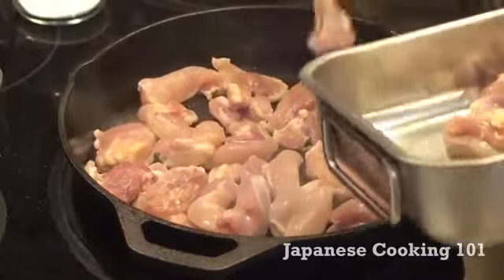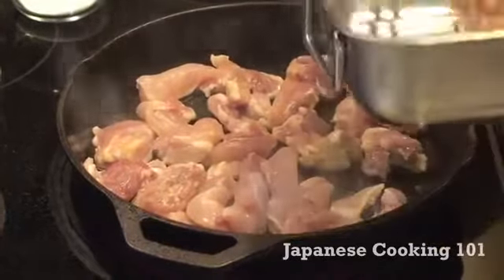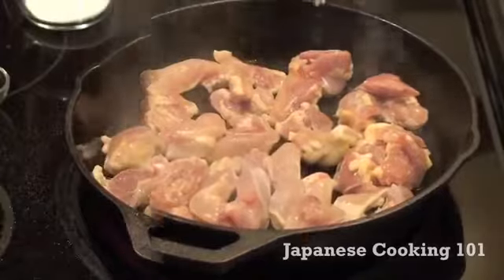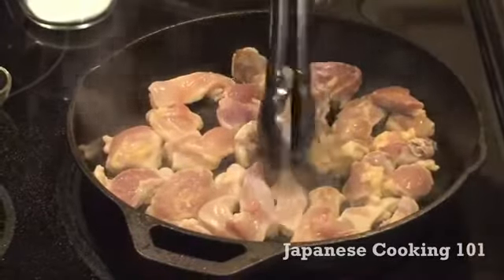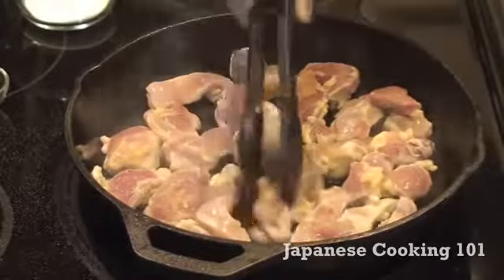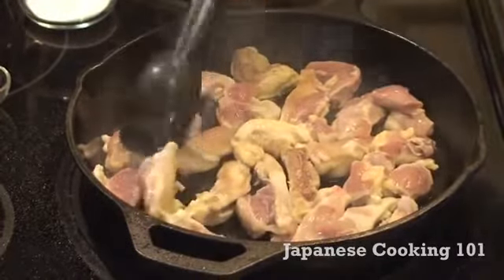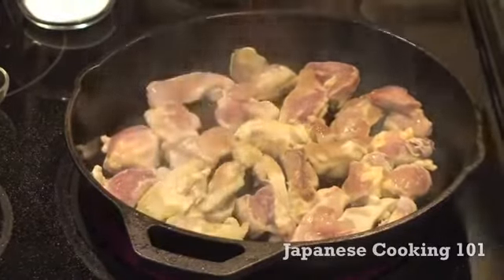We cook the chicken for about five to seven minutes total depending on the size of the chicken pieces. About halfway through the cooking time, we flip the chicken once. Notice the bottom of the chicken is nicely brown. We cook it until all sides are brown and the inside of the chicken is heated through.